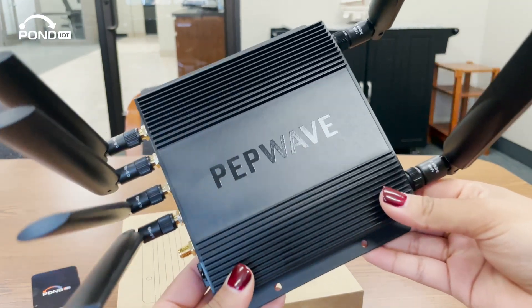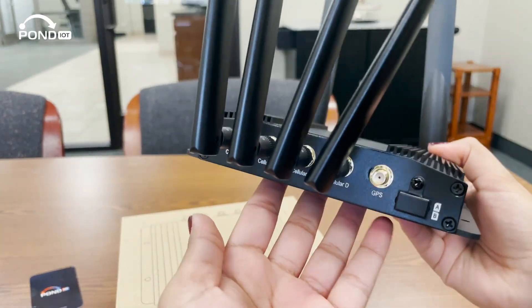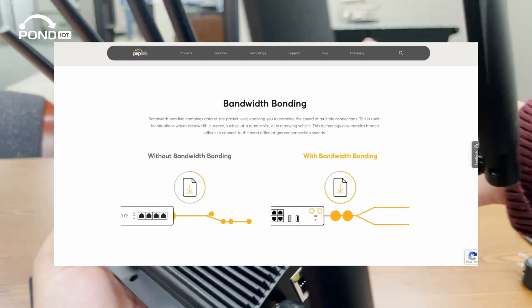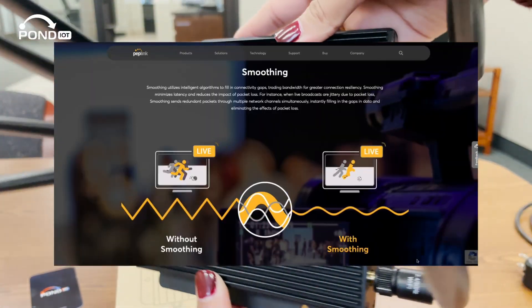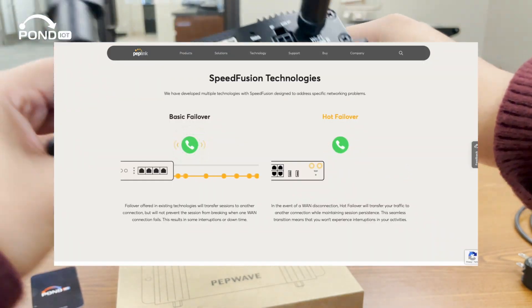Be sure to keep an eye out for our full setup video on this device. But in general, the user interface is intuitive, and it's equipped with Peplink's SpeedFusion technology. What does that mean for you? Unbreakable VPN, optimized bandwidth, and a secure stable connection for all your critical tasks.